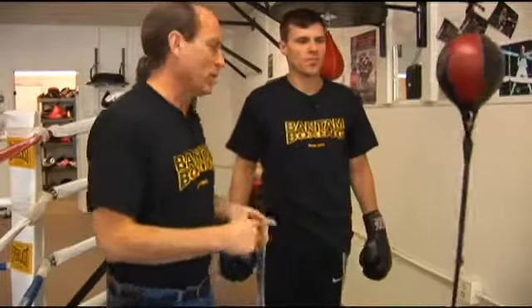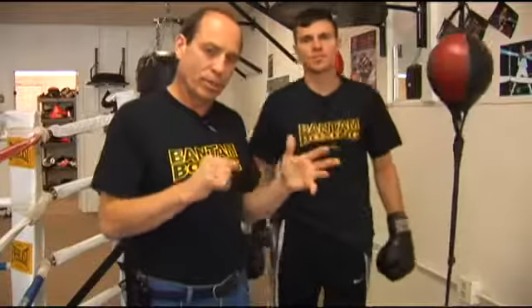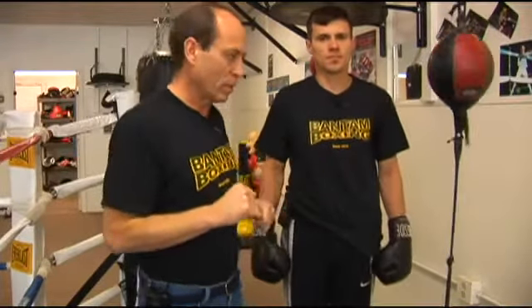In this next clip for our double end bag boxing workout, we're going to deal with the one-two — basically the old one-two, the left-right — some variations off that, and then along with some defense.